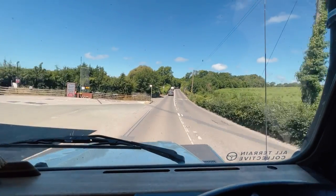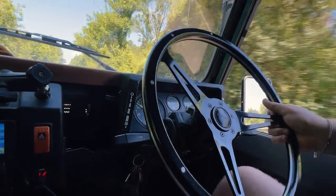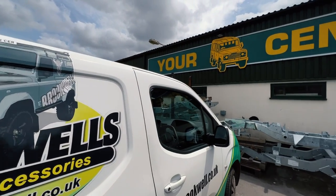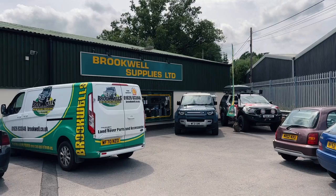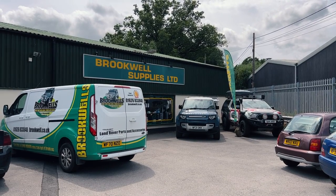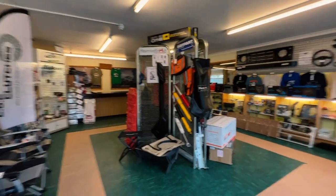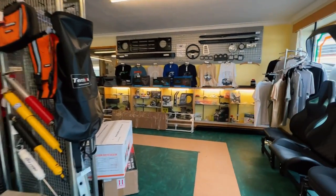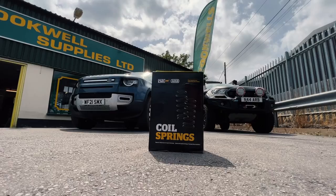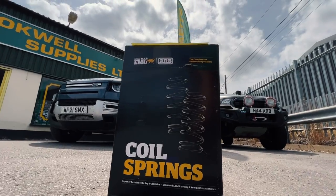So here we are, off to Brookwells. I got the call to say the springs have arrived. A lot of the time these days you get things delivered by mail, but it's also nice to go and get things in person and chat with a human being every now and then. This is where I got the springs from — every time you come in there's a lot of stuff on the shelves and a massive warehouse full of stuff as well. These are the springs out the front. Can't wait to get them on and finally get it sorted.